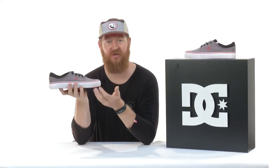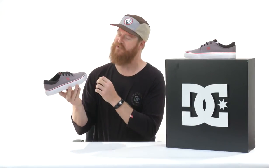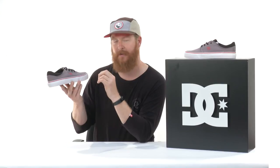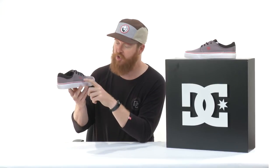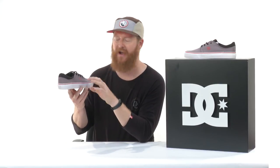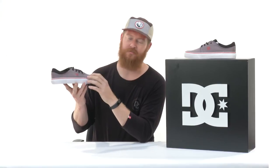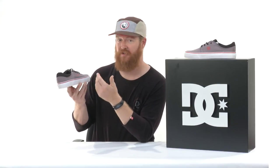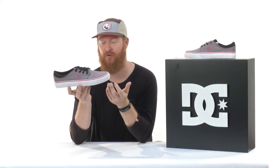And this is just a great looking shoe. It has four metal eyelets which is kind of a nice touch, and DC always seems to do that. They take a pretty simple looking shoe but they add these little textures to it — these little touches, these little hints of color or logos, little metal eyelets — things like that to really spice up the shoe. That's one of the coolest things about it. You can skate in it, look cool, and you can just be wearing this casually and look cool.